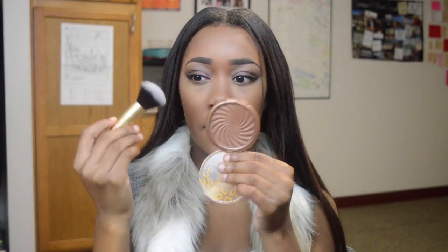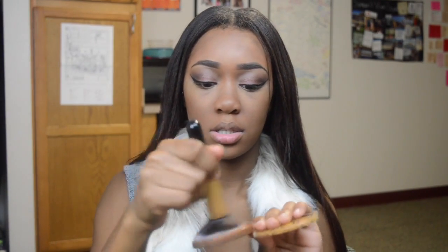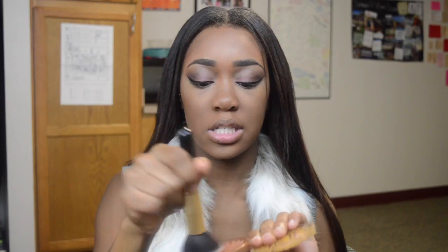For bronzer, I'm using this bronzer I picked up from the beauty supply store. It's by Clean Color — it's called the Tanned Raw Shimmer Bronzer. Y'all, I have tried this bronzer already and this is a bomb bronzer for like $2. So I'm taking this on a medium-sized powder brush and just going to swirl it in my brush and bronze up my face. Look at that — isn't that so pretty?